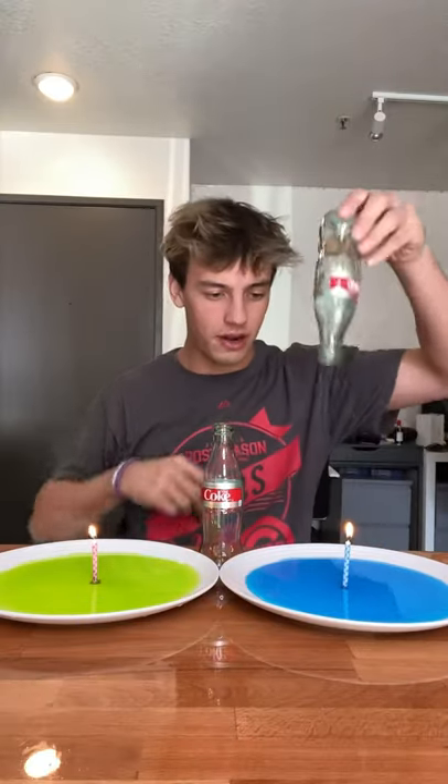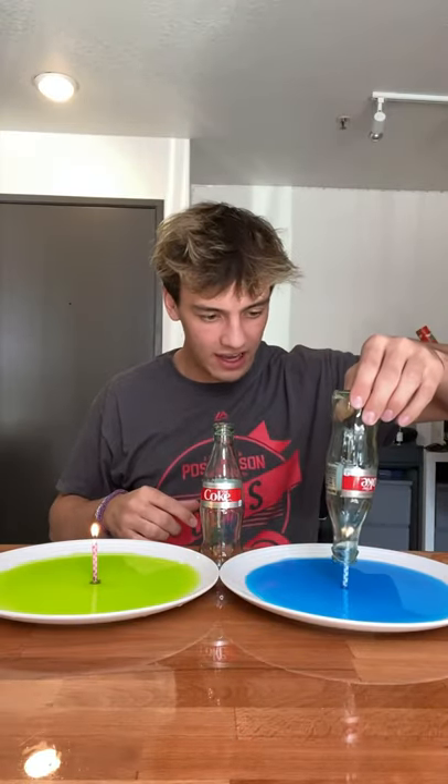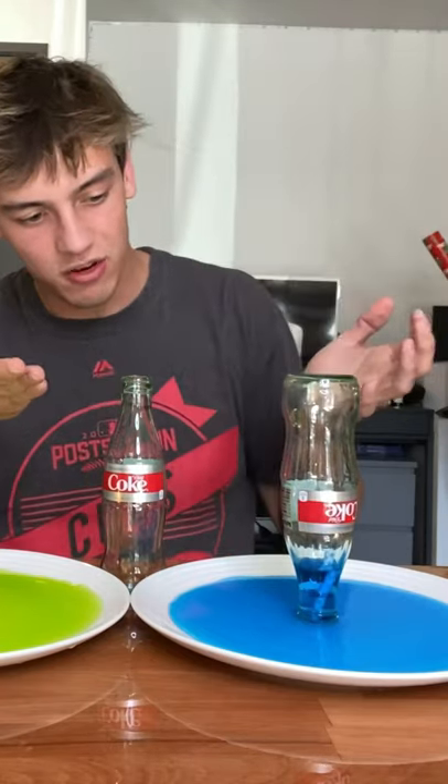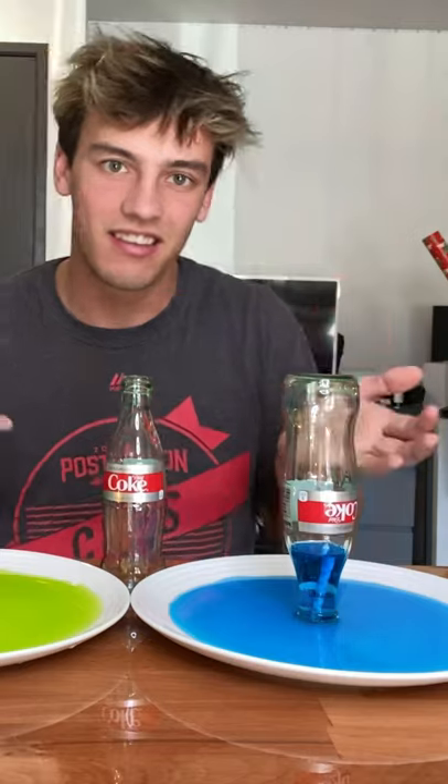If you take a bottle of Coke and put it over a candle, it creates this cool vacuum effect where it sucks up the liquid just like that. But this is cool — not that exciting, kind of slow, kind of boring.